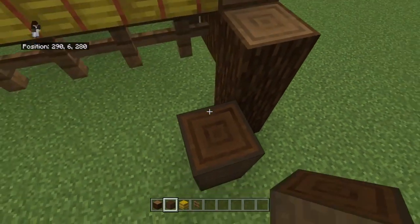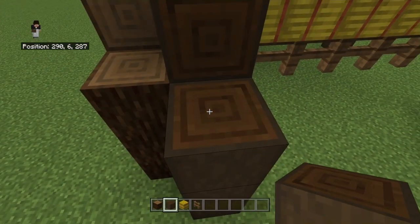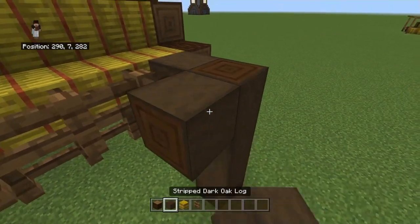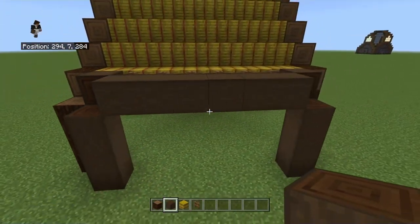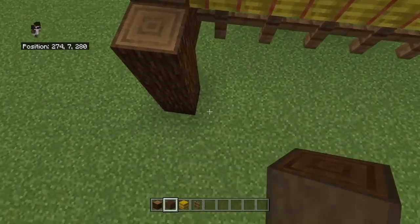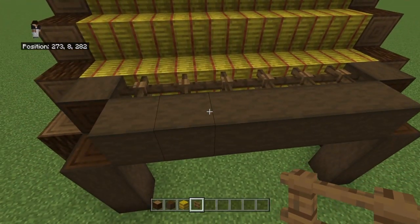You build up, you place a block on the side of the roof — just one. You build up again on the other side, and then you put spruce fences in that little middle gap there. Then you're going to place a block, go over with your stripped dark oak all the way across, and that's what it should look like. Then you just go to the other side and do the exact same thing. Looks exactly the same as it does on the other side.